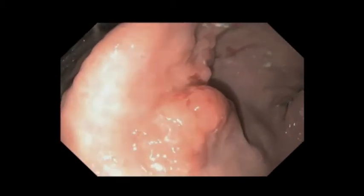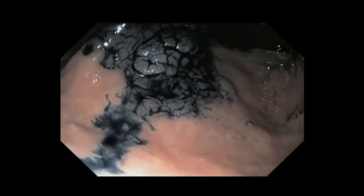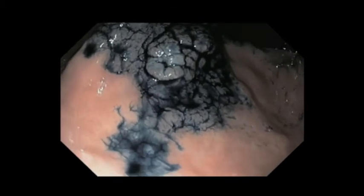What you see here is the intradural lesion with the pylorus and the antrum on the right. We used chromoendoscopy to best discern the borders and any mucosal abnormalities.